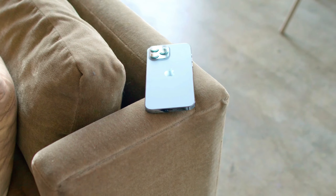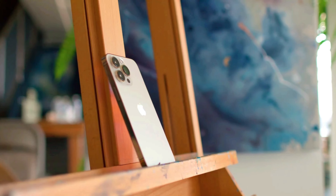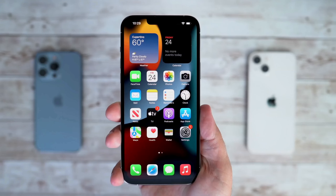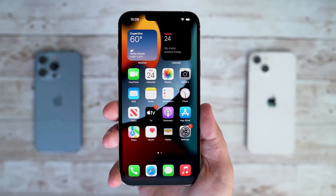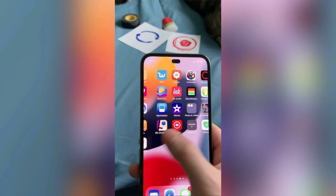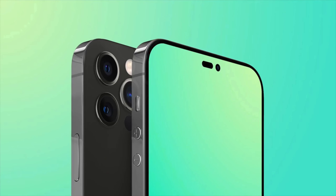That's it for this video. Let me know your thoughts in the comments about the upcoming iPhone 14 series. If you enjoyed watching, give it a thumbs up and subscribe to the channel. I'll catch you in the next one — peace out.